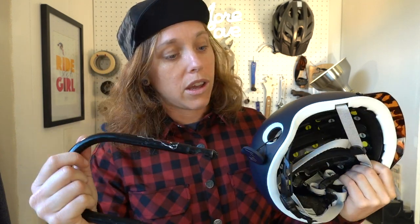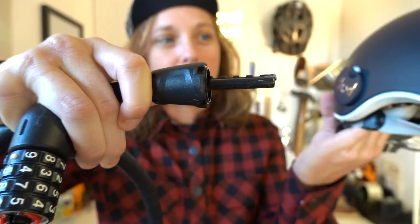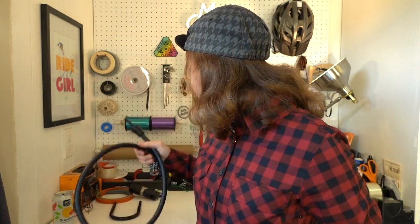This piece pops out so you can lock your helmet with your bike. It works great with a U-lock, which I do recommend — it's definitely safer and more of a deterrent for thieves. You just stick it right through there and then lock your bike, knowing your helmet isn't going to get clipped off. One thing to note: my cable lock didn't fit through the hole because it's a little wider than I anticipated. Not all locks will work, but a U-lock will definitely fit.